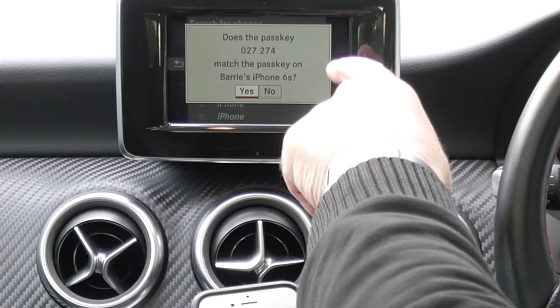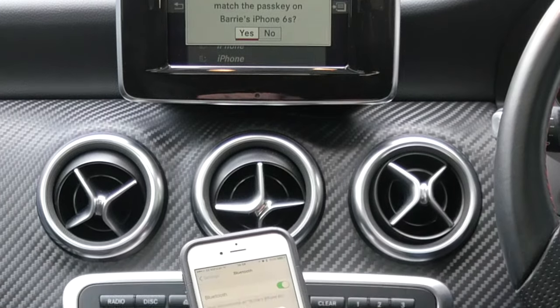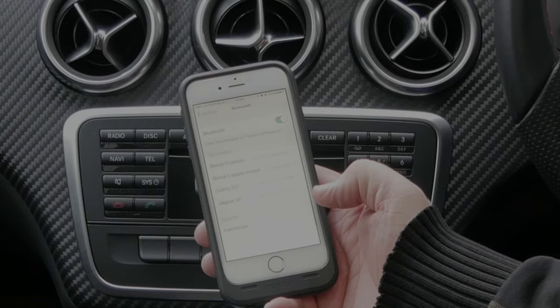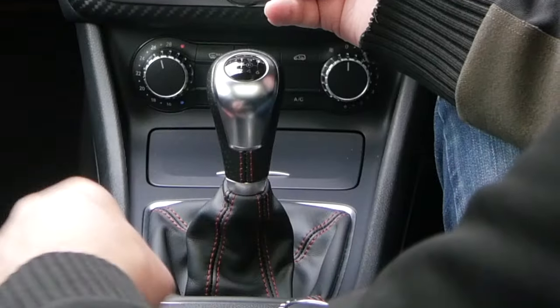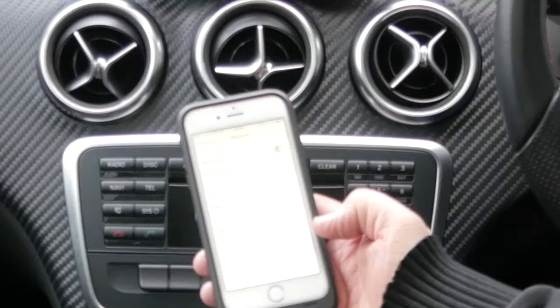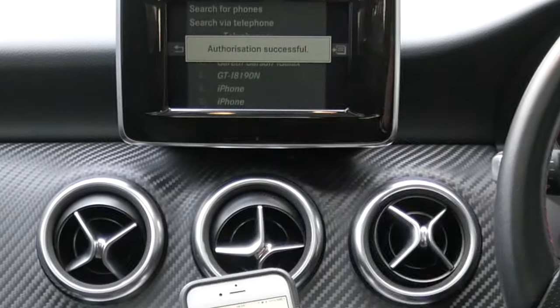Does the passkey 027274 match the passkey on Barry's iPhone? And sure enough, yes it does. So pair and click the thumb wheel for yes. Mercedes-Benz Bluetooth connected, authorisation successful.